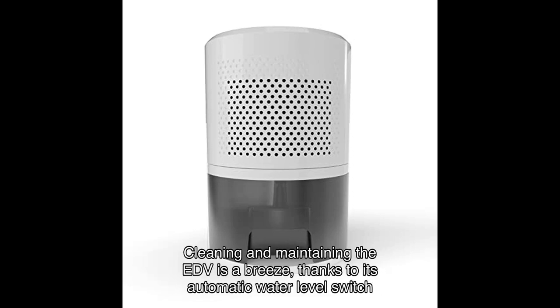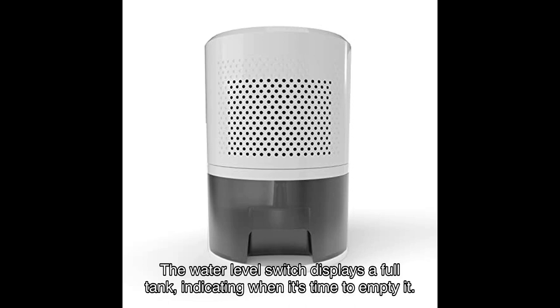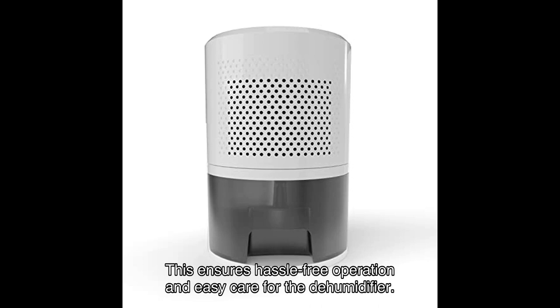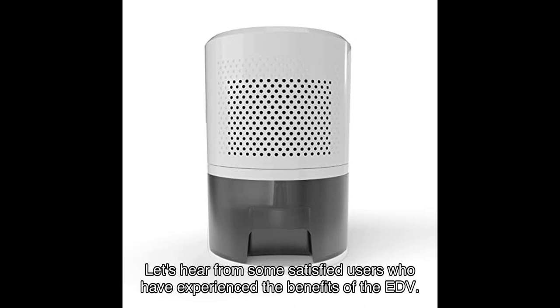Cleaning and maintaining the EDV is a breeze, thanks to its automatic water level switch and oz reservoir. The water level switch displays a full tank indicator, letting you know when it's time to empty it. This ensures hassle-free operation and easy care for the dehumidifier.